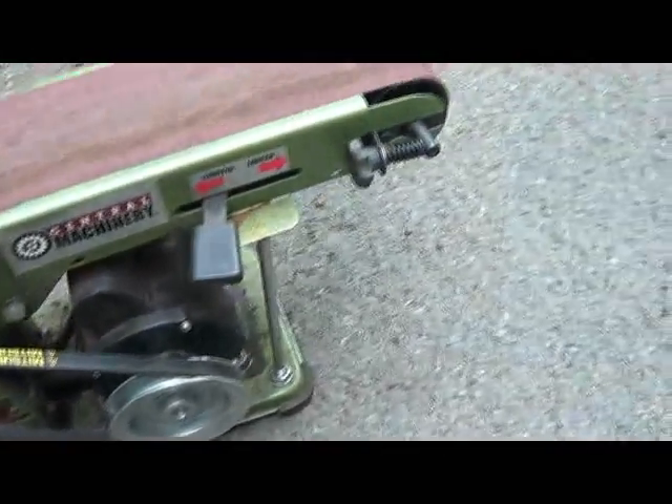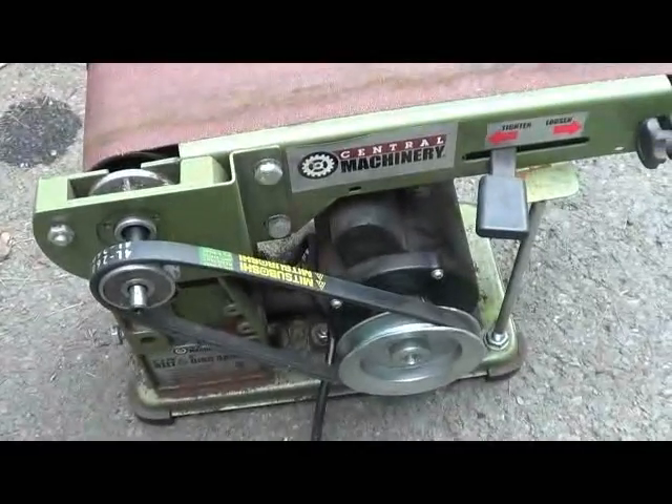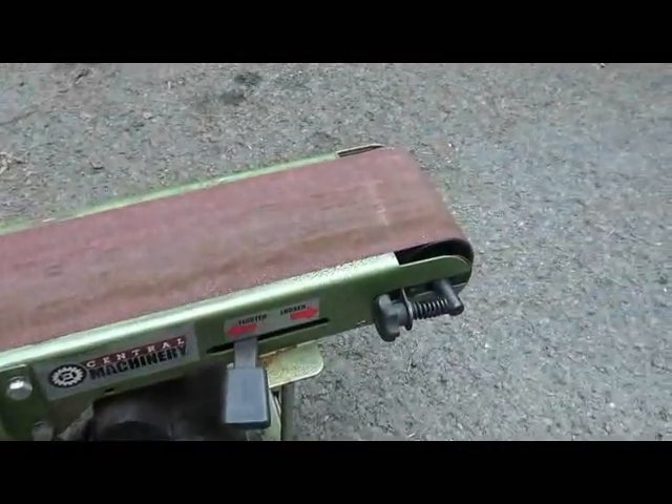Everybody says they're going to build one — I hope I get a chance to, but I just don't have the money right now. But that's certainly going to speed up finishing the knives.